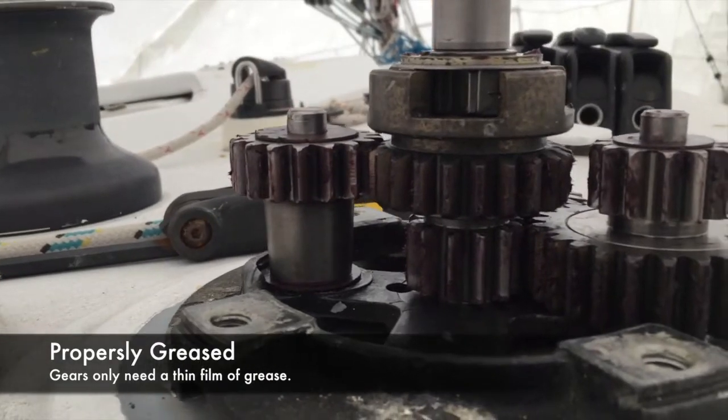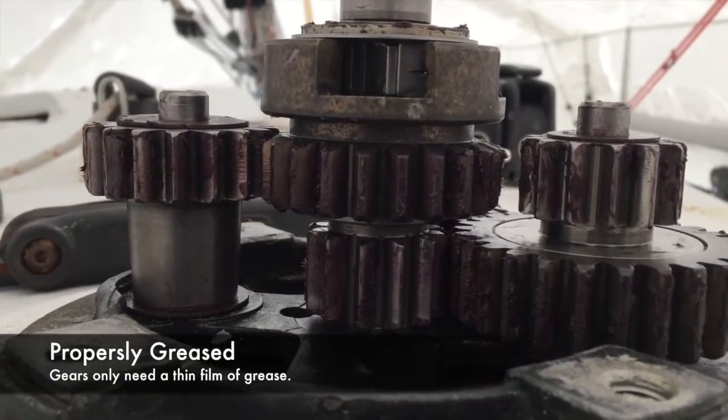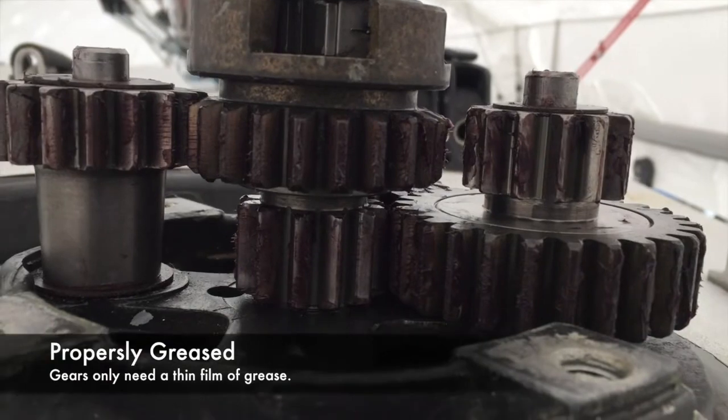When applying new grease, apply it to the gears sparingly. The more grease you apply, the more resistance you'll create when turning the winch.